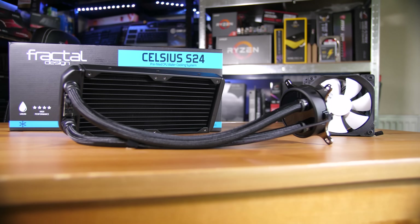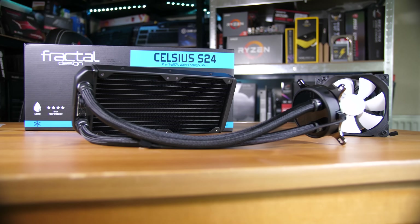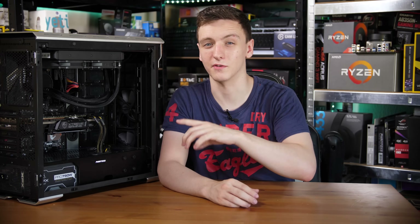It comes with a lot of mounting hardware for all of the Intel sockets and most of the AMD sockets, excluding Threadripper, although I believe you can get an additional bracket to fit that as well. So it's pretty well covered.